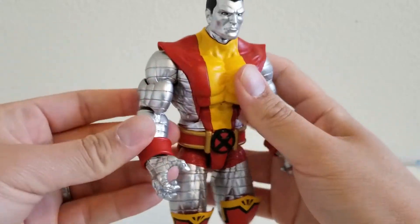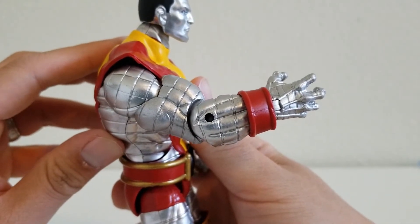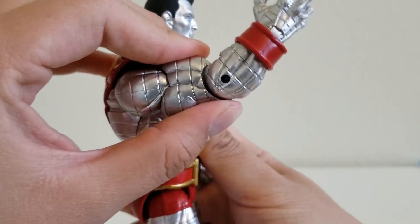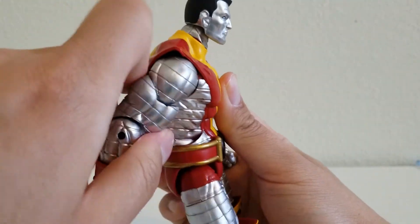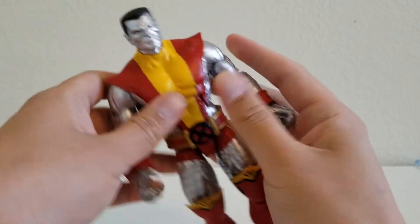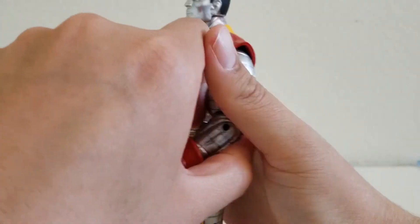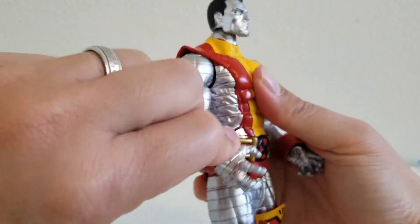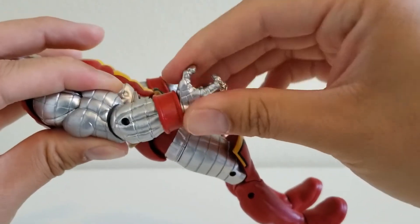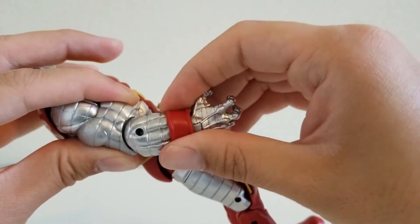Now let's take a look at his arms. His arms are nice and shiny — it almost makes me forget that this is not a metal figure, because of the shininess. The arms can go all the way up and they can go a little bit back, though he gets stopped by his back. It's the same thing for the other side. The arms also bend forward and back at the elbow. And his wrists are turnable — they can turn all the way around. The wristbands also move around.